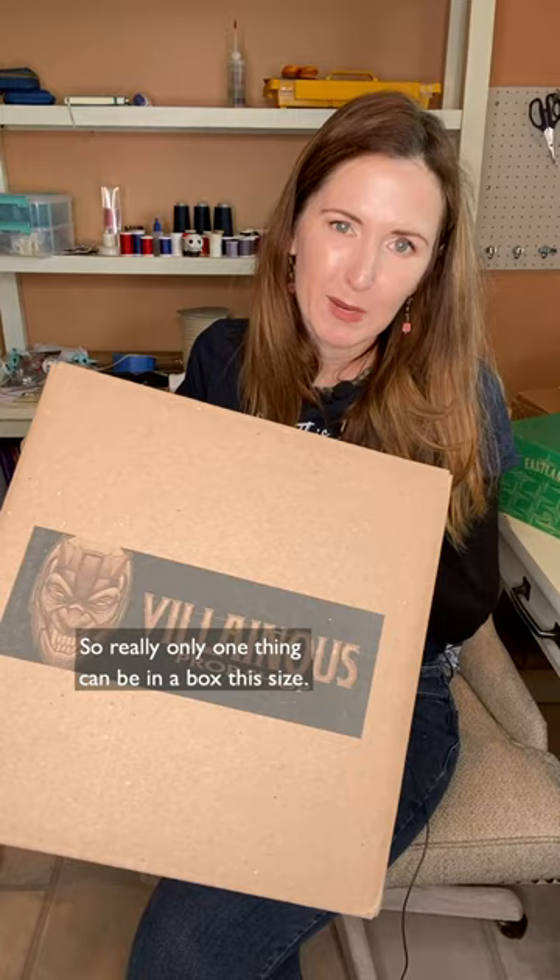Only one thing can be in a box this size. Because I have a smaller printer, if I want to print something big like a helmet, I have to print it in pieces. I'd rather have a more solid piece and have it printed for me. I'm so excited to paint this — I'm excited for the build. I hope you follow along.